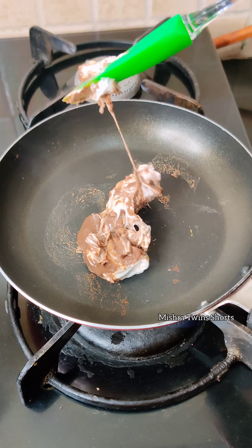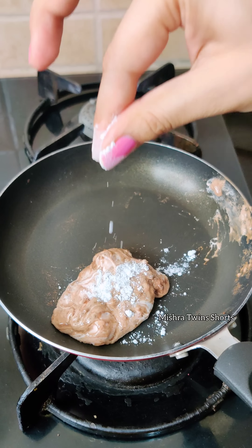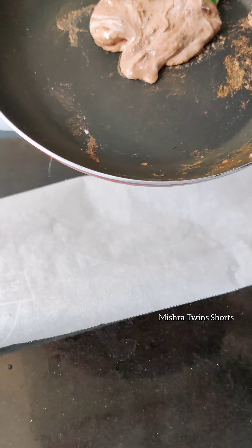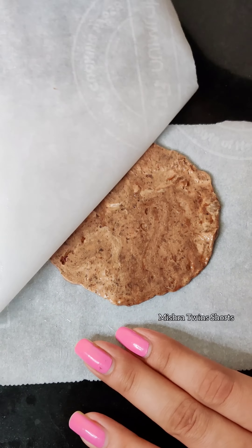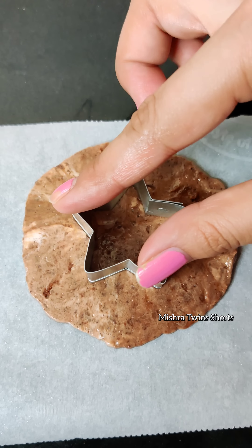Hey guys, this is Anu Kreeti. Today is our 30 Days Combination Diagonal Challenge Day 6, and today we are going to have Marshmallow plus Chocolate Diagonal Candy. First of all, we have melted the marshmallow and then melted the chocolate. It looks so good — the Marshmallow and Chocolate combination is already very good.